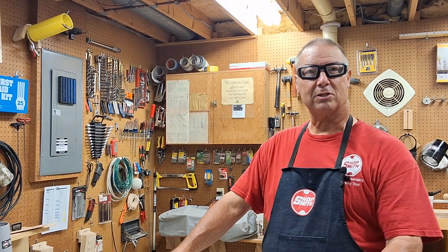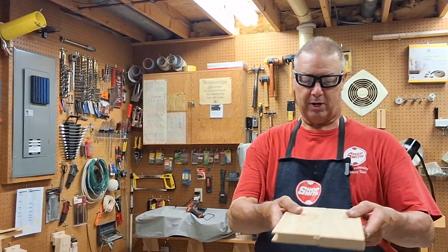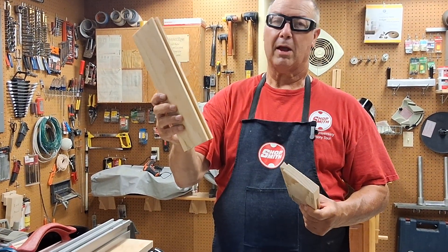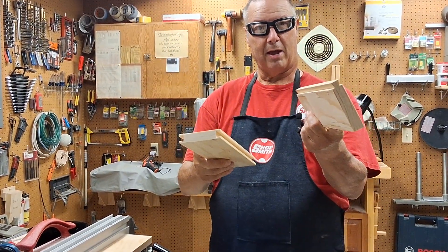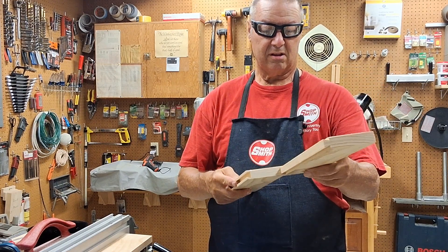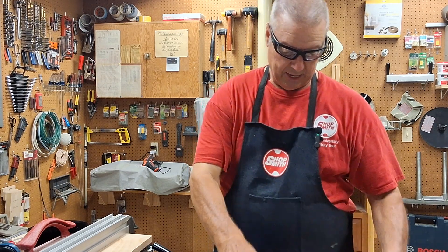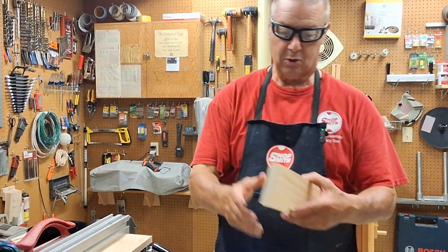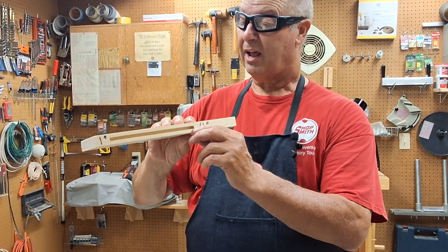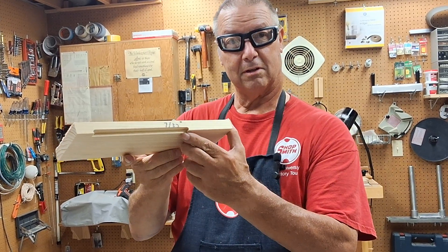There are three assignments in lesson four. The first assignment, which I'm going to demonstrate here today, is on the sliding dovetail. Here's your female and here is the male, and of course they just slide right into each other — that's why it's called a sliding dovetail. Your second assignment is going to be doing a stopped groove in the edge, and your third assignment is going to be doing a stopped rabbet in the edge.